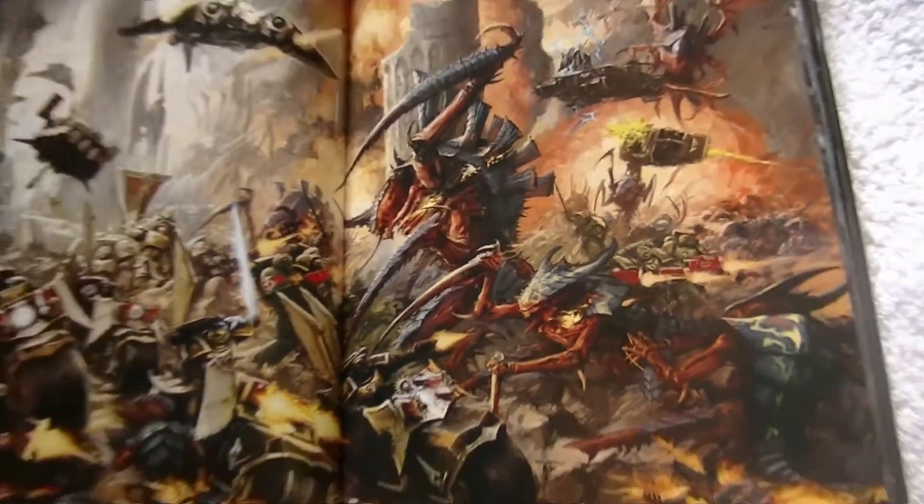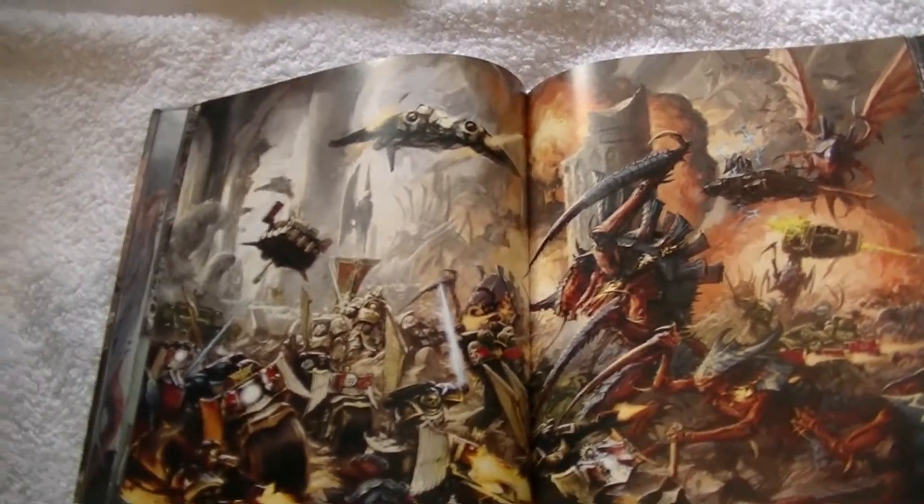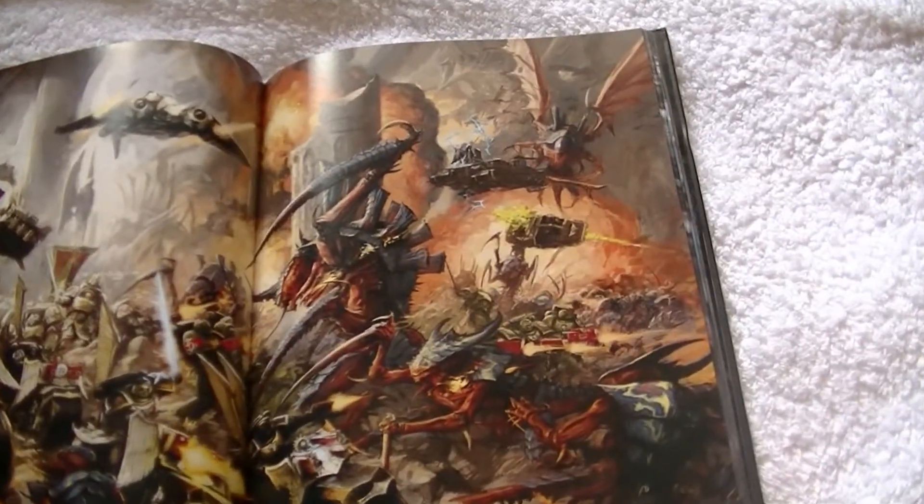It's picking up the feathering technique on the carapace and all the details. Let's get a bit of the artwork now — that just picks up brilliantly. How far in can I go? Let's have a look at this explosion over here.